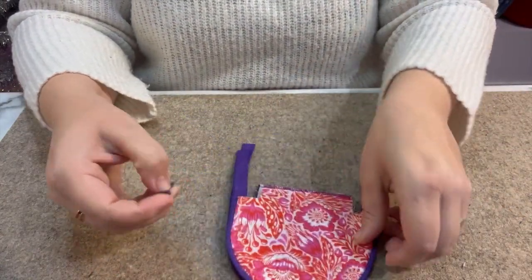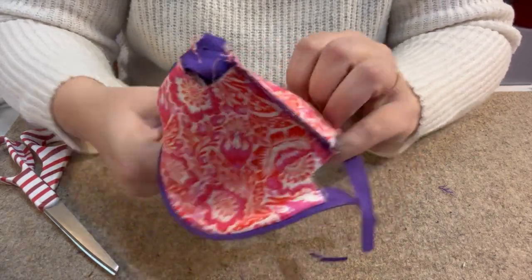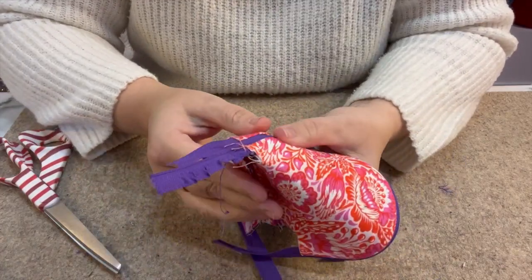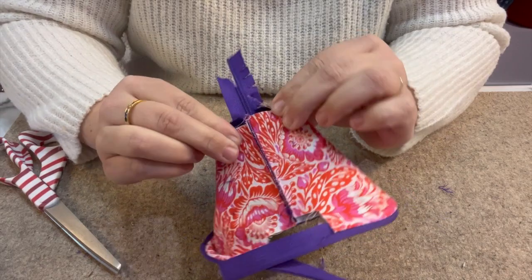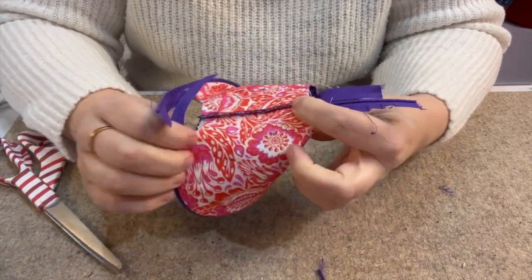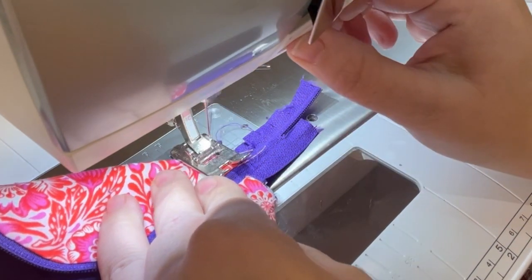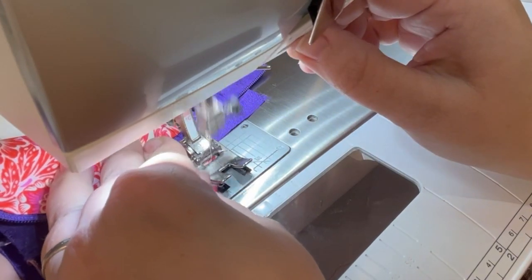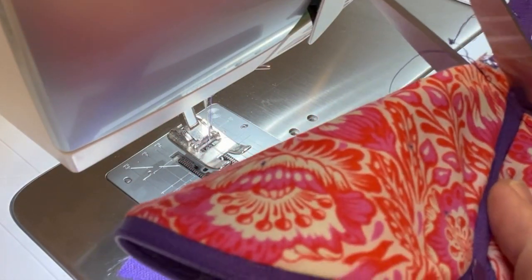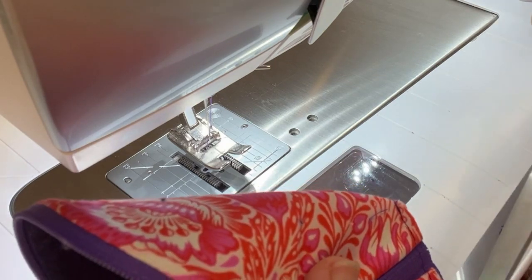The next thing we're going to do is pop our zip pull on. We want to box off our corners, so we're going to open up our zip and turn it through so we've got the lining out. We're going to stitch these corners — that's the base and that's the side. Squeeze them together so we've got a nice straight edge and stitch across. I'm leaving all of the zip on until I've stitched and then I'll cut it off. I'm going to stitch that at a quarter of an inch with a back stitch, straight across. Then I'm going to trim off the zip ends and trim everything so it's nice and neat, and do a zigzag stitch to overlock those seams.